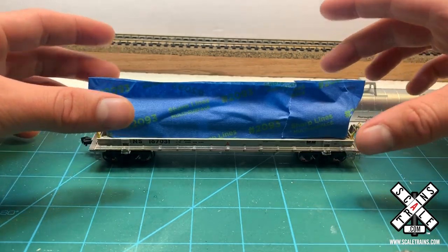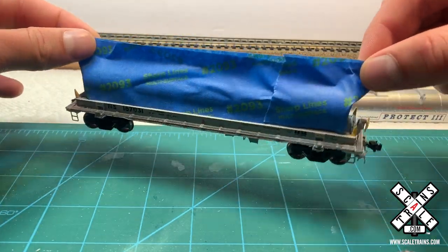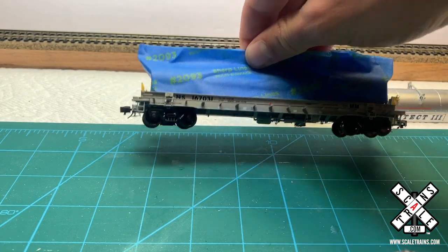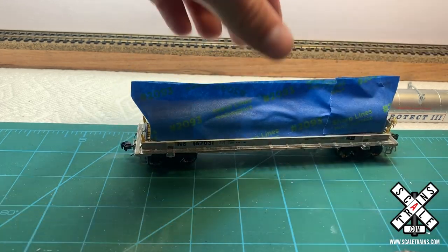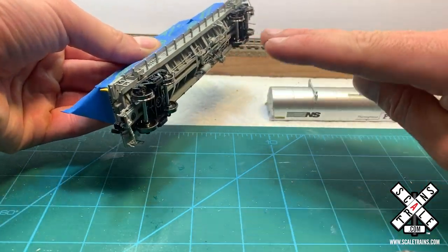From the factory, the car comes extremely well-detailed. You can see it has the walkways, a lot of underbody detail, hoses, cut levers, step ladders, and all sorts of other things that you just want to be careful when you're moving this car around. But because we've created this nice handle with the masking tape, we're really able to get to the underside of the car and hold this nicely while we go through the weathering.